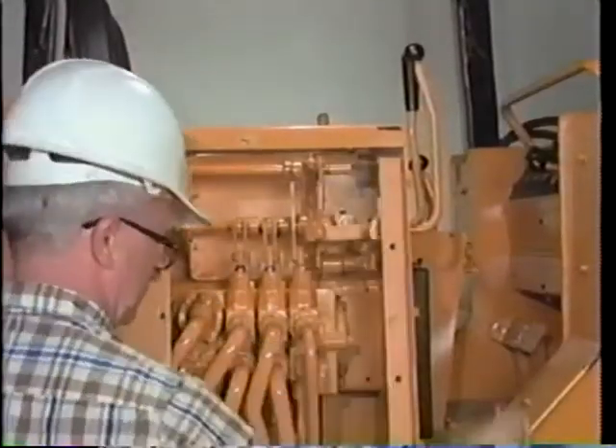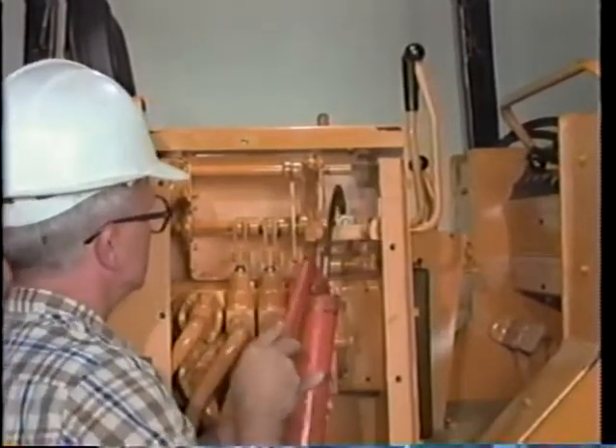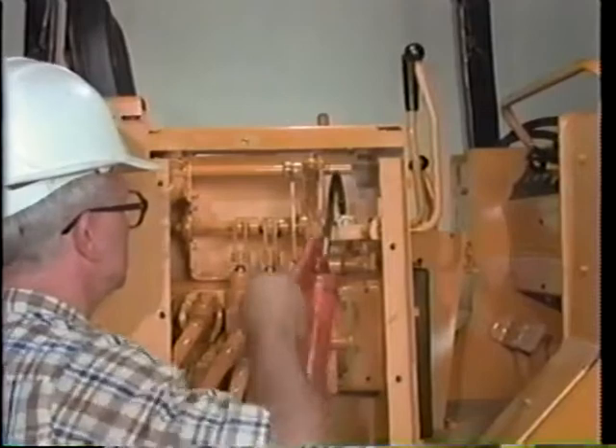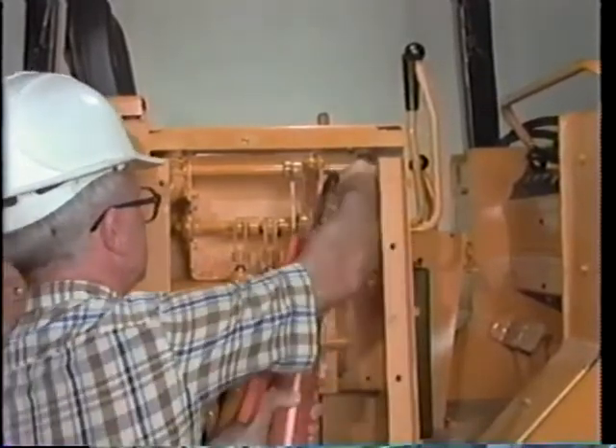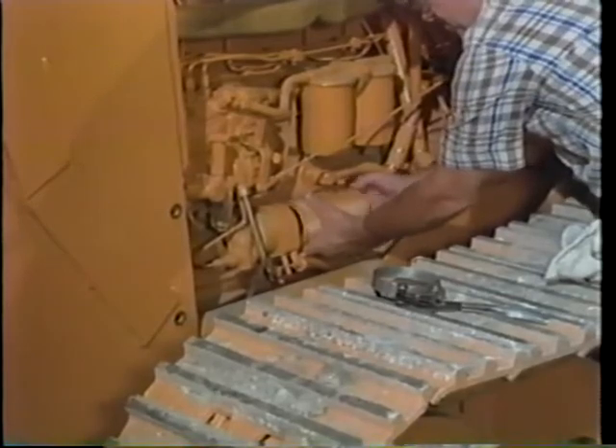Now we move on to the service steps required at 250 hours — this could be every month or month and a half, depending on the severity of the job. These include certain spots to be greased, changing oil, or replacing oil filters.